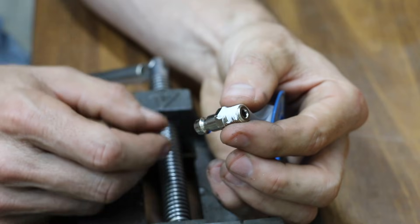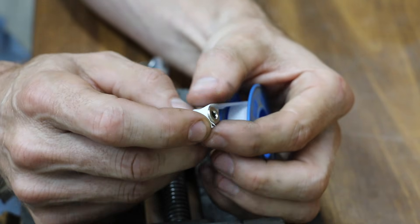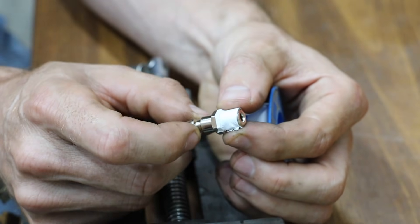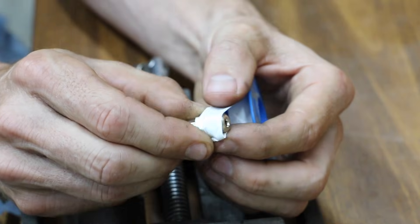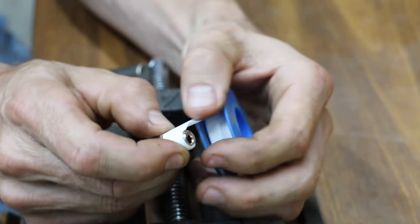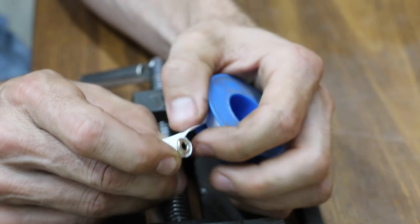I want an airtight seal, so I'm going to apply some Teflon tape. One little tip: when applying Teflon tape, make sure you apply it in the correct direction. If you apply it in the wrong direction, as you're tightening the fitting it's going to unravel. The trick is to apply it in the same direction you would when tightening — it'll go on in the correct direction. It's that simple.